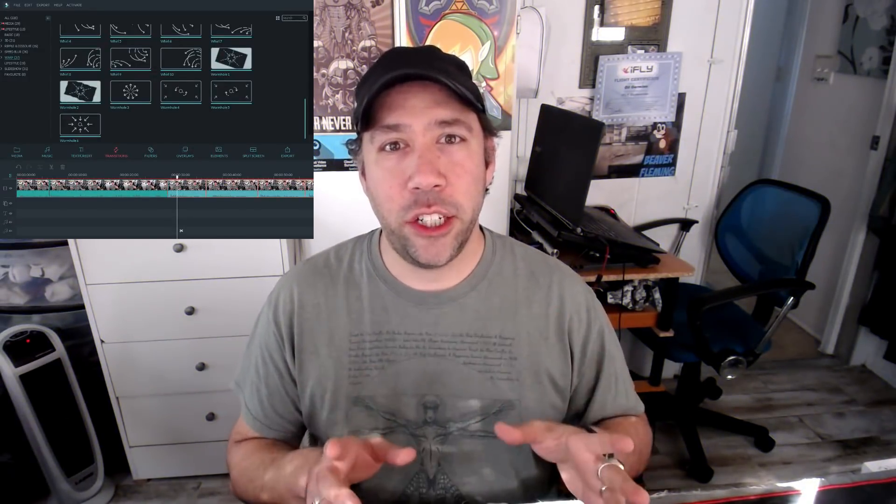You thought I was done, didn't you? So last thing I'm going to show you is this is the VHS Transition, which looks pretty cool — makes it look like an old VHS tape. Really done this time, thank you for watching. Again this is Wondershare Filmora, testing out some special effects in the Special Effects Pack — and look, my dog just came in the room.